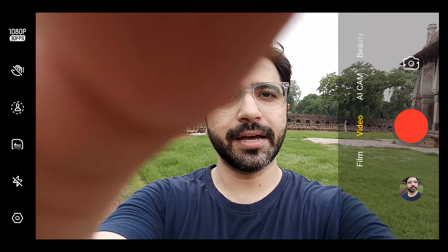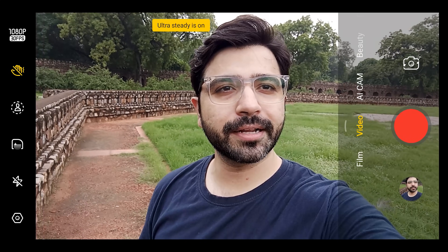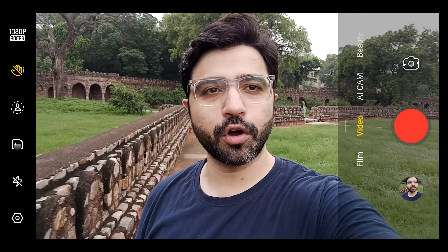In video mode, there are a lot of interesting modes. The first one is Ultra Steady On. When I walk while vlogging, there is a lot of difference in quality. In that mode, the maximum you can go is 1080p, which I have seen on every smartphone.